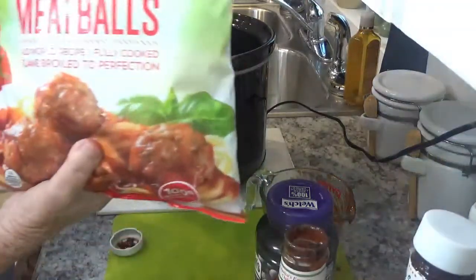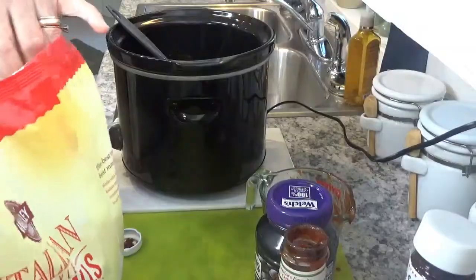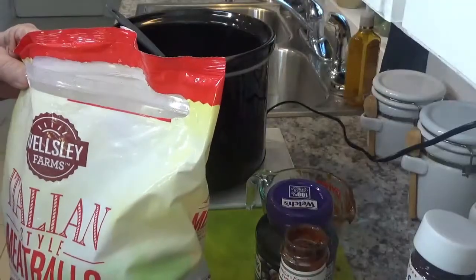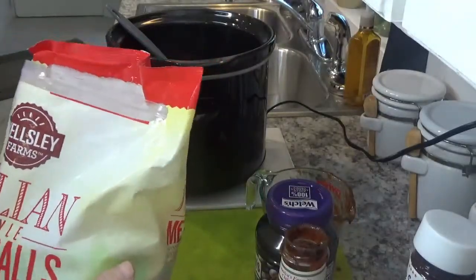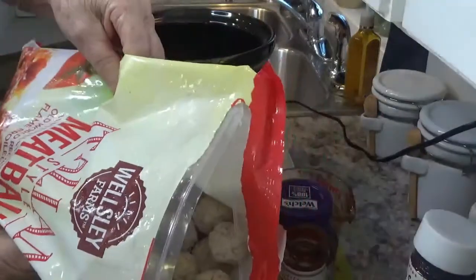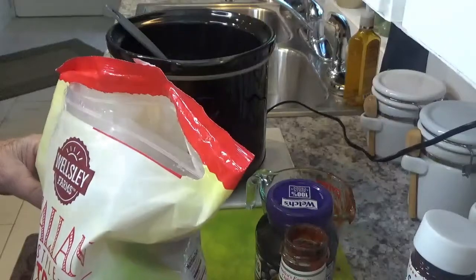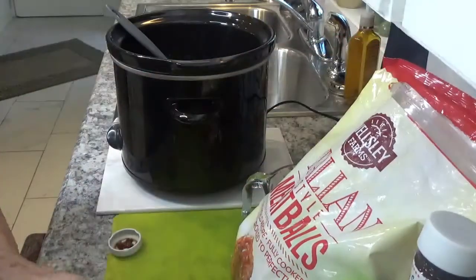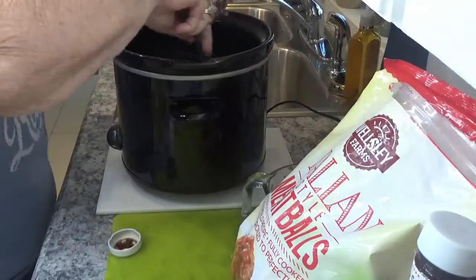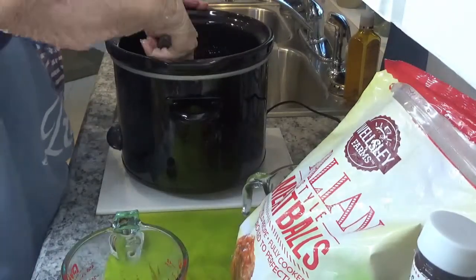We're going to use Italian style meatballs this go around, and you can use however many meatballs you want. They are frozen. I'm just going to put them in the pot a few at a time and stir them up to make sure that they are coated real good.